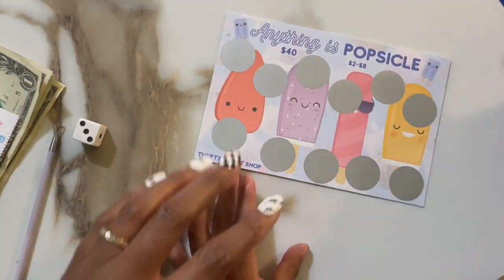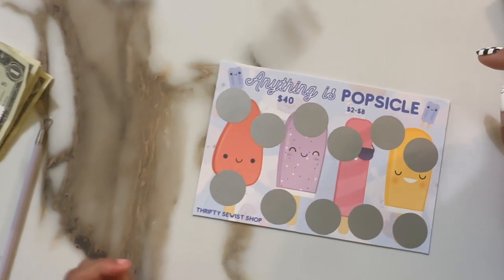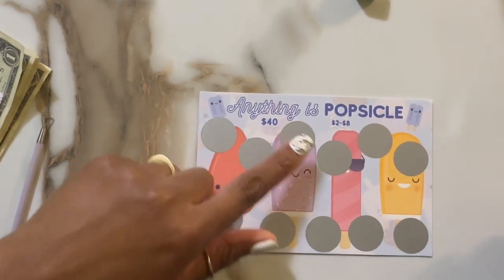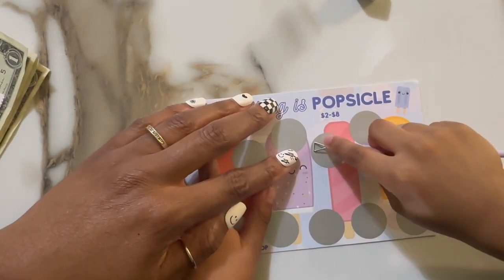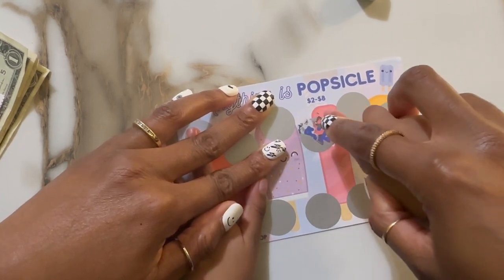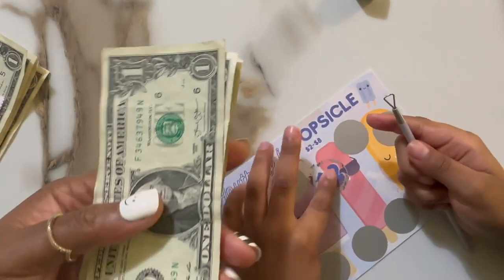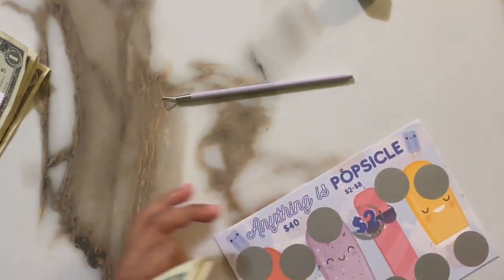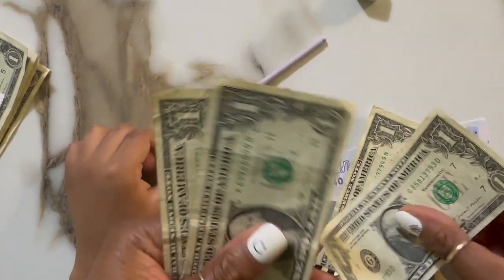We're going to put this aside and now you're going to roll the die again and we're going to see what number we get. We only have one die, so we'll have to do one through six. Careful with the camera, please. Number four. Count with me: one, two, three, four. So we're going to scratch this one — take the scratcher and scratch circle number four, the fourth circle. Just take your finger and scrub. What number is that? Two. So how many dollars is that? Two. So we have two dollars. That's correct. Next time you can guess. So we got two here — count out two dollars: one, two. So we have two more dollars.